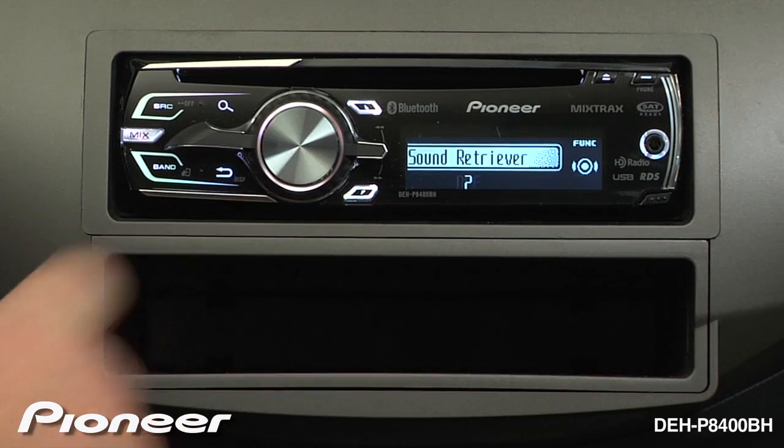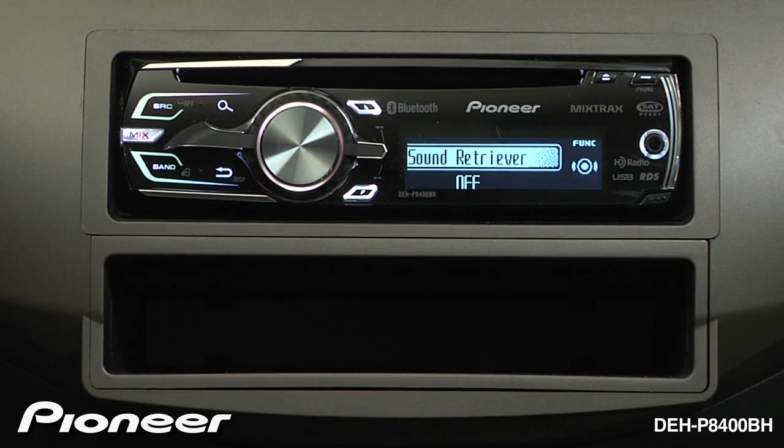Or set to level 2 — press the button again and you can turn Advanced Sound Retriever off. Choose the level of Advanced Sound Retriever that sounds best to you.